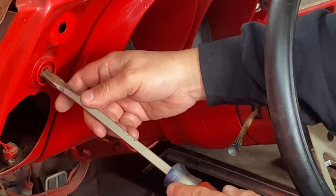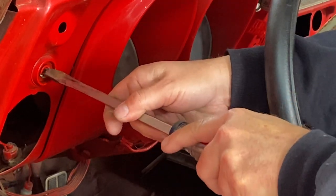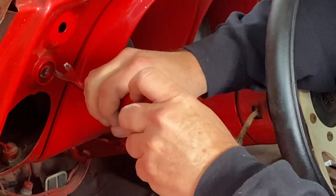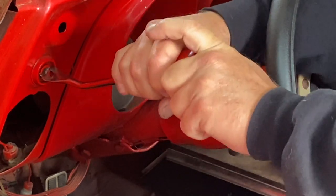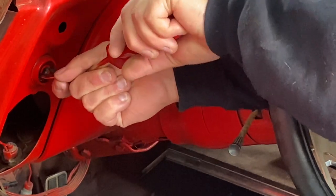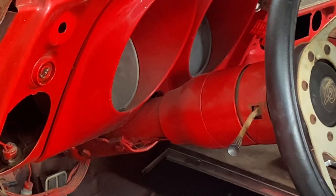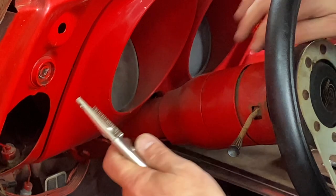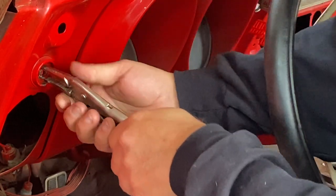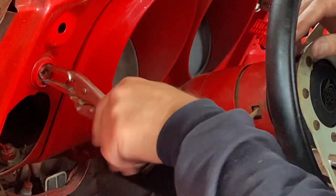My bigger screwdriver doesn't quite fit. Let's get a pair of needle nose pliers here — there's only like an eighth of an inch to grab onto. All that paint that was on there just kept it stuck in place. Let me just unscrew this all the way.